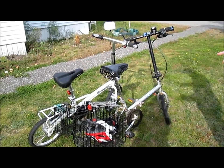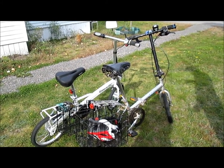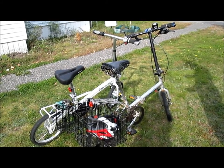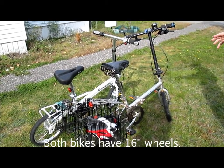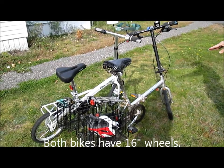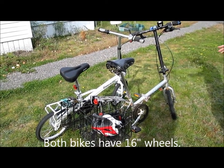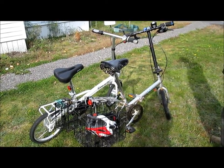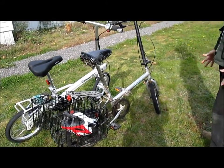I've bicycled all my life. I've never owned a car. The bike I used up until now for the past 11 years is a non-electric folding bike. It's about as generic as you can get — it was a Nahanni Vincenti, made in Vietnam.